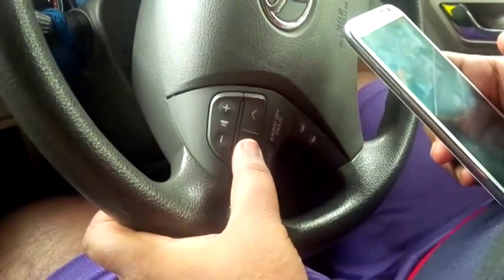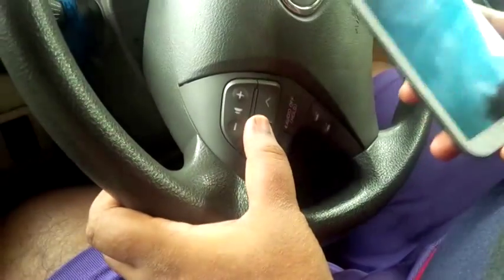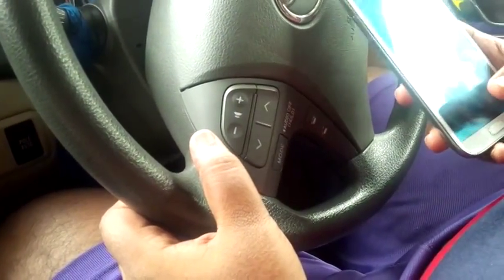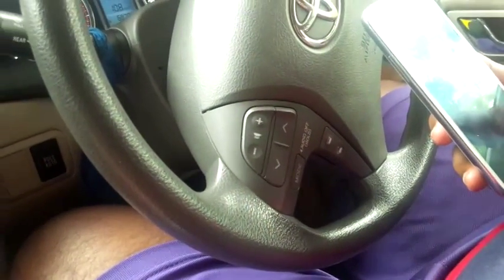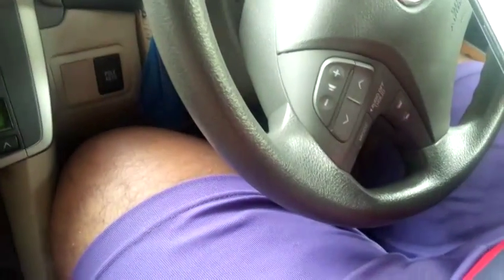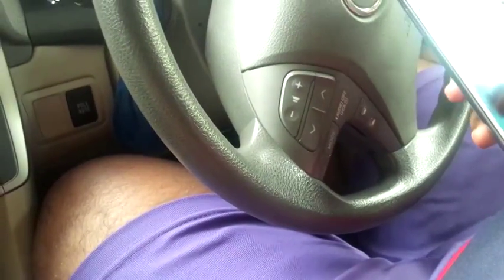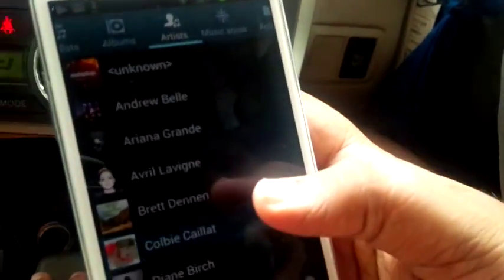I'm going to change the track — it'll take some time but it works well. The best thing to do is put it on shuffle and just listen, because I wouldn't advise looking at the screen while driving and trying to change music — that would be a problem for everybody on the road.